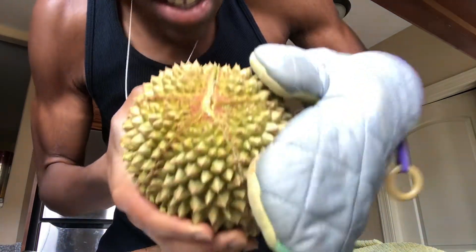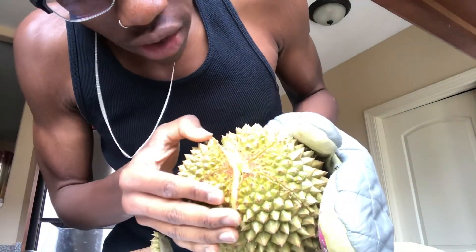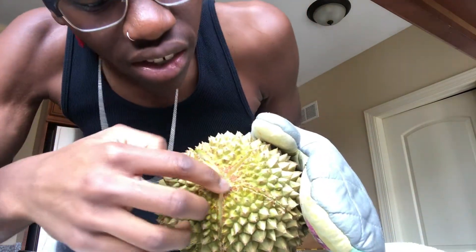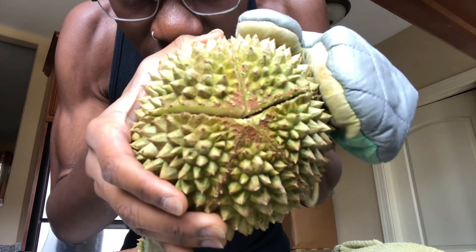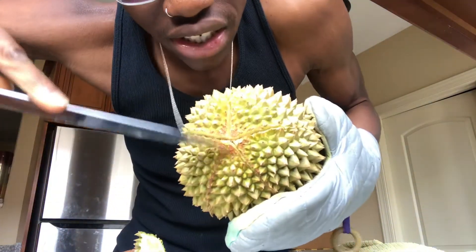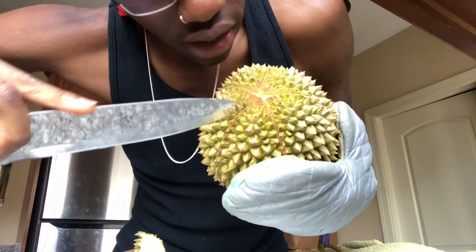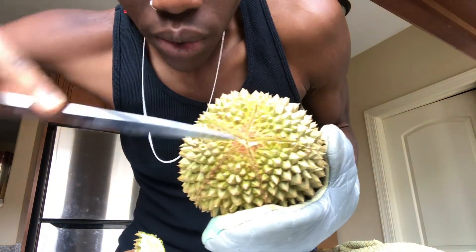Mine's already kind of splitting open — that's how you know it's ripe. It has these sections on it, kind of like a star. You can see that. You're just gonna want to cut these sections. A real ripe one will already be splitting, which is a good thing.